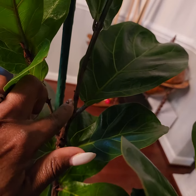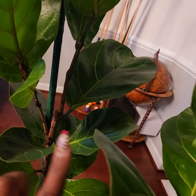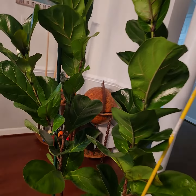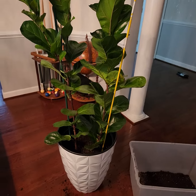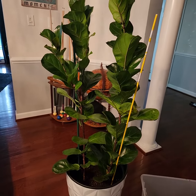I actually cut it right here, and once I cut it, it encouraged the new growth right up under that to grow. So here we are now — I've got to clean up all my mess. Until next time, plant lovers!